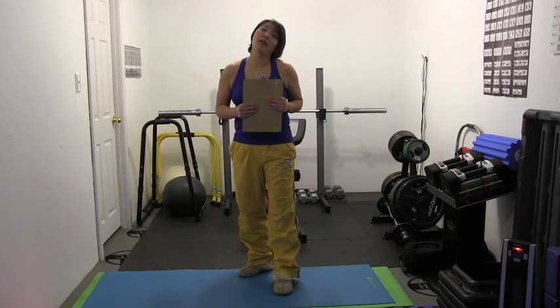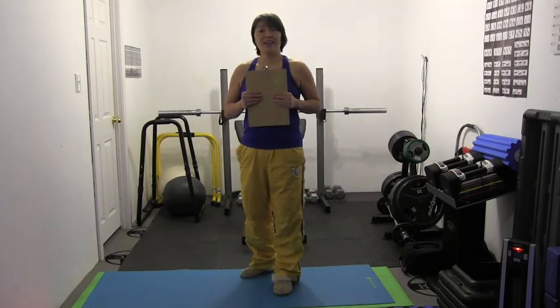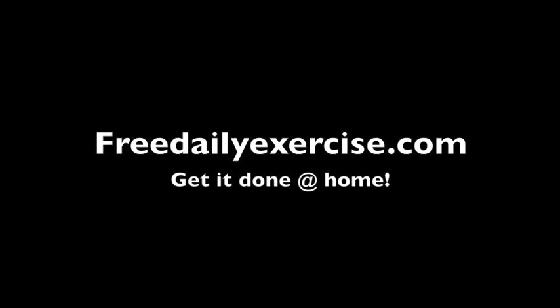Okay, that's it guys. I hope you have a great week 5. I hope you start with me on Saturday — that's when I'm going to start day 1 of the exercises. Thanks for watching and I'll see you in the next video. FreeDailyExercise.com — Get it done at home.